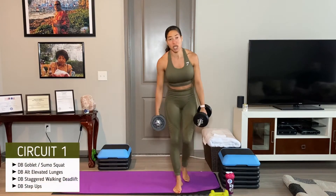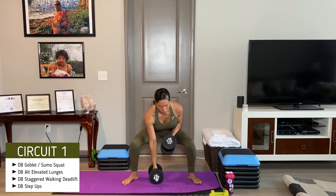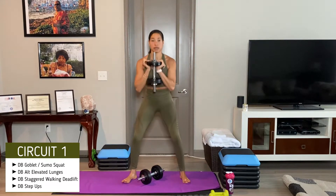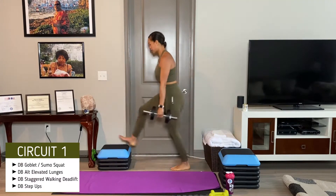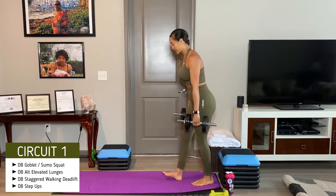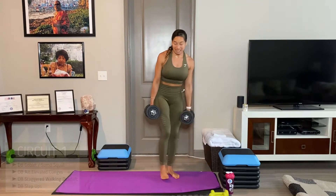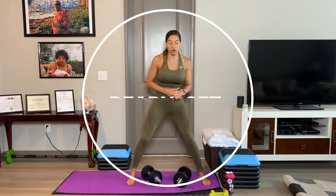We'll be starting at 50 seconds. These are the moves — every heavier weight. First we've got five squats. You can choose to hold the weight here with one weight, or hold it here keeping your chest up. Then either the goblet or the wide sumo. Then we've got alternating elevated raised lunges going back and forth. Then we have a staggered walking deadlift — that front leg is going to stay neutral and straight, focusing on that hamstring. Lastly, we're going to have step-ups. We're going to start with either the goblet or the sumo, depending on what kind of weights you have. Ready? Let's work.